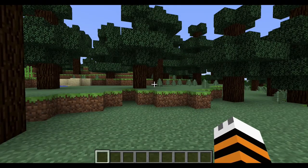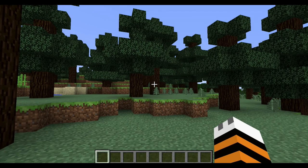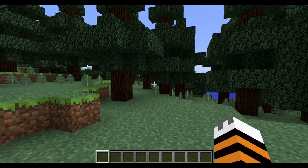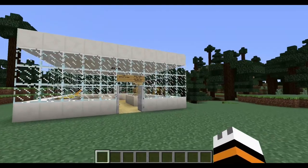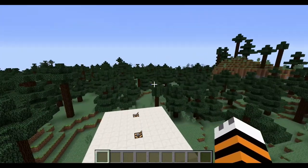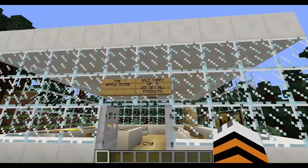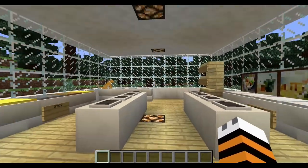Hey everyone, Emma here from the Golden Potato, and welcome to another awesome mod review. Today we are going to be taking a look at the iPod mod — no, it doesn't add potatoes, it adds iPods. There is apparently an Apple Store in the middle of the forest, and none other than Frank himself is running the cash register — 15% off all products today.